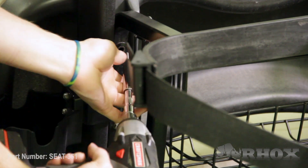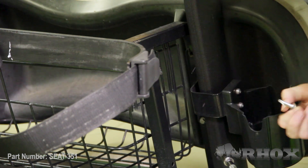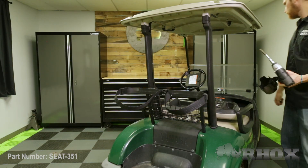Once that's done, we can begin by removing the OE seat back. Now, if you have any accessories mounted to the back of your cart, you can go ahead and remove and discard those at this time. We had a couple of bottle holders on the back, so we're just going to get rid of those.